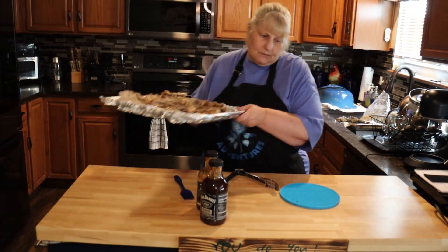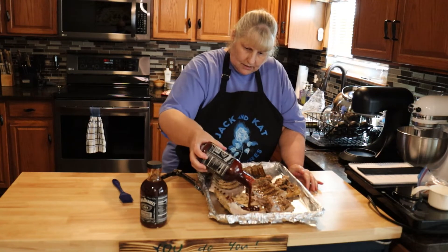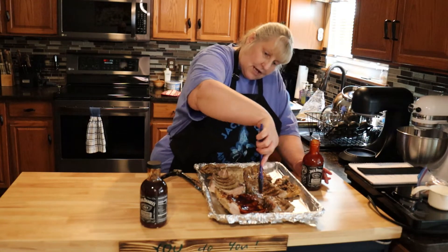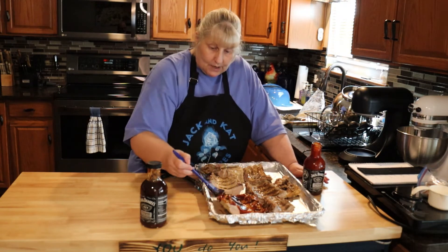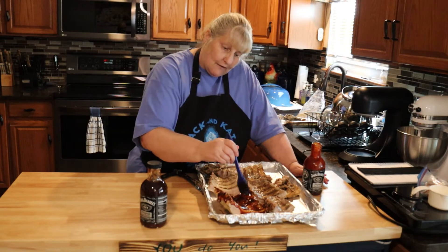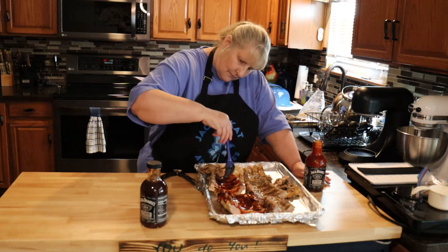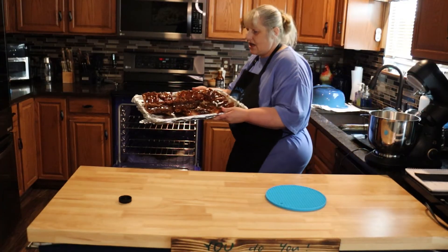I'm putting some barbecue sauce on — I like a lot of barbecue sauce, I like it really sticky and saucy from the oven. Now at this stage, mine are not falling off the bone. I wanted to show you that you could do this if you only put them in for about two hours and then finish them off on the grill. That way they're not so soft and falling apart, though if you leave them in the oven longer the meat will become very very tender — it's all up to you.